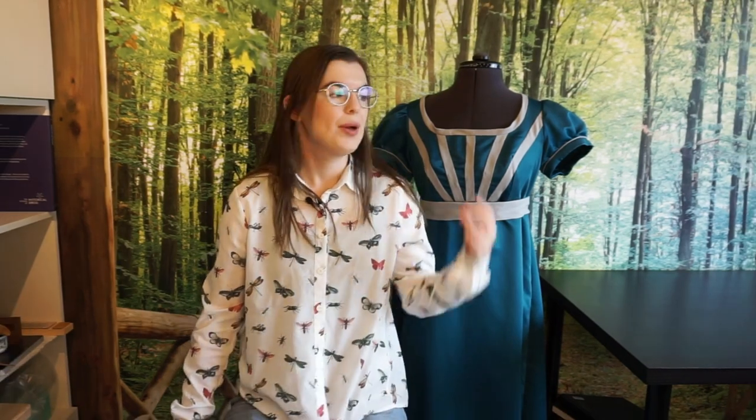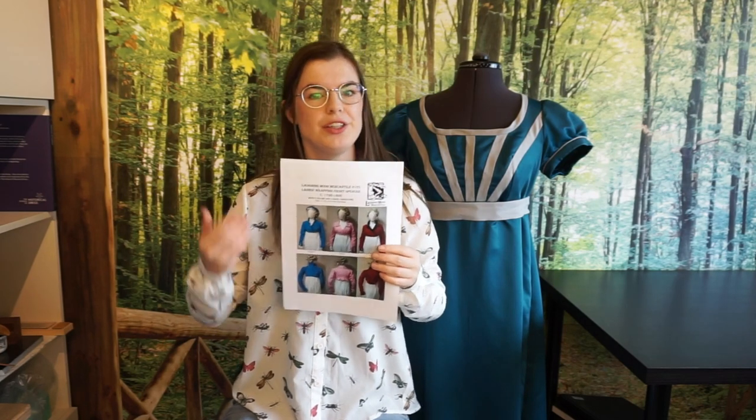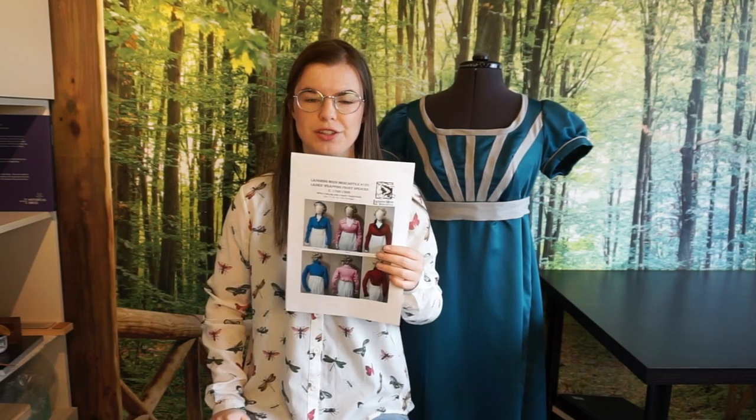It has been quite a while since I did any work on my Regency dress, but as you might know, I actually made this dress for an event and that event is finally coming up. In preparations for it, I realized this is a short sleeve dress and the weather here in the Netherlands might be quite unpredictable, so I think I need a jacket to go over it. I went back to where I bought the patterns for the dress and bought another Laughing Moon pattern — this time the short Spencer jacket.